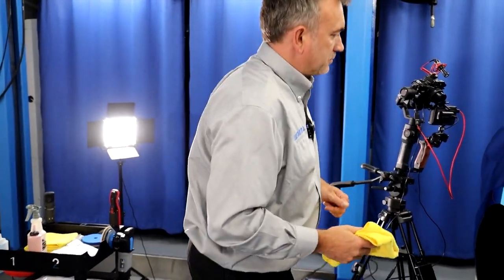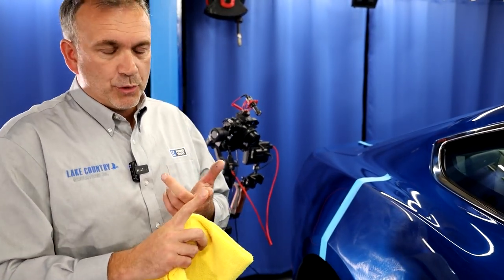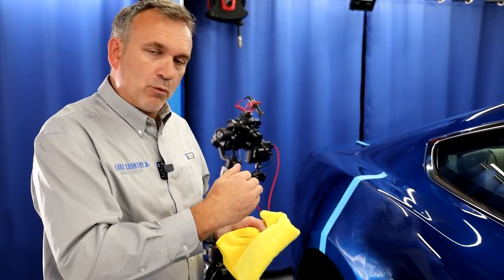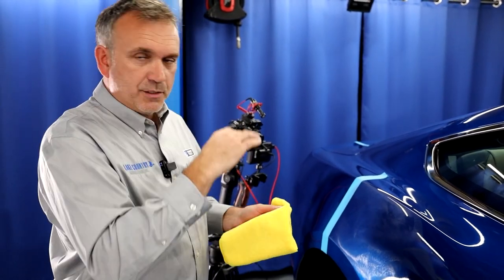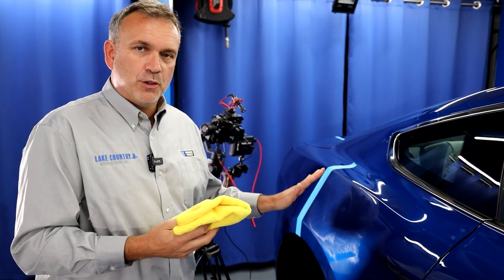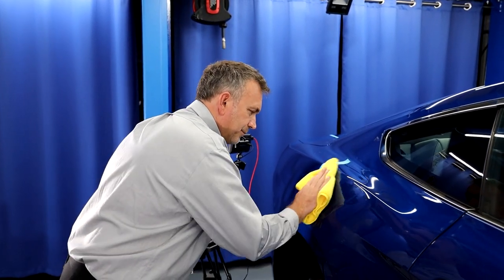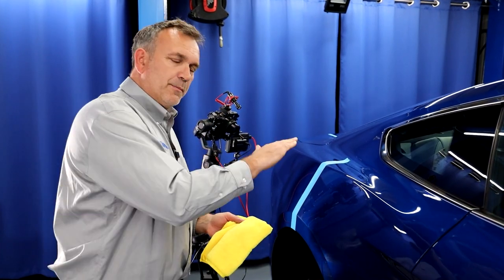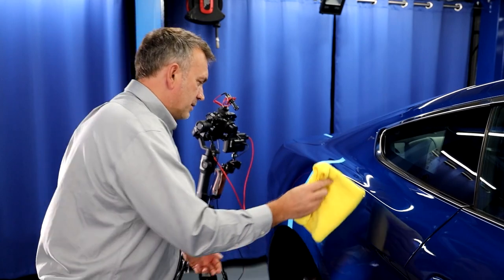I've done two passes on that little area. I didn't really put any pressure on — it was just the weight of the machine. I'm going to run it up to about three-quarters of maximum speed, then back the speed down at the end just to help it refine a little bit. I don't want to push and poke at the compound — I want to wipe it off very carefully. If I start prodding and poking, I'm just scoring in the compound residue, and that's the last thing you want — undoing your work.